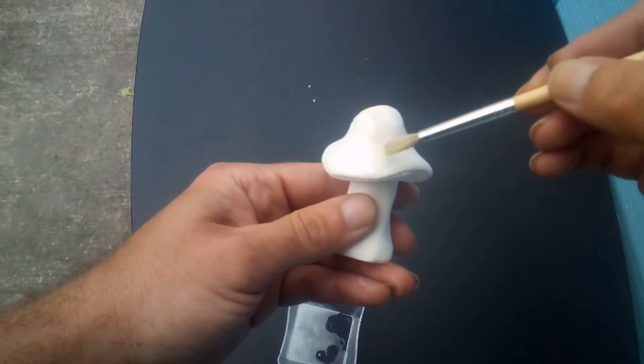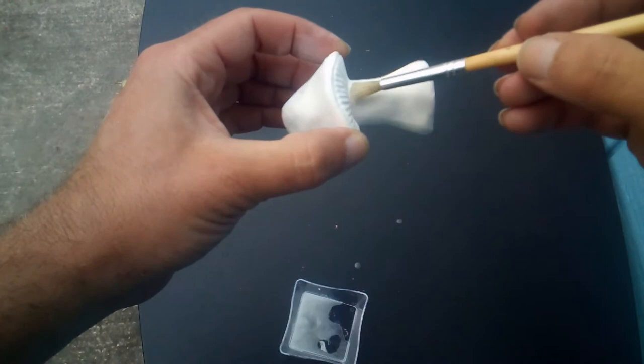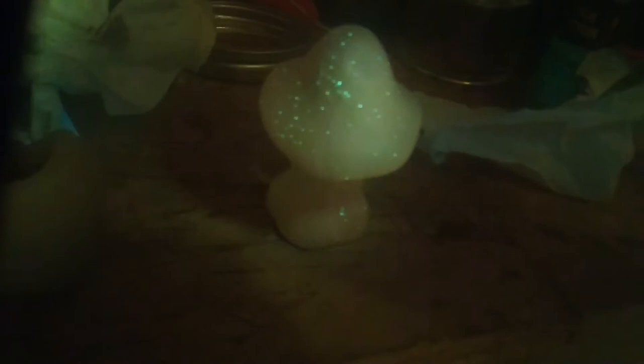For some reason, terbium carbonate doesn't actually glow under ultraviolet light the way terbium sulfate does. I'm hoping in the interaction with the glaze that it does produce something fluorescent. With the UV filter on the phone — all these glittery little flecks of neon green fluorescence. Once the terbium carbonate was applied to the ceramic piece, it's starting to fluoresce. I'm really optimistic about this now.